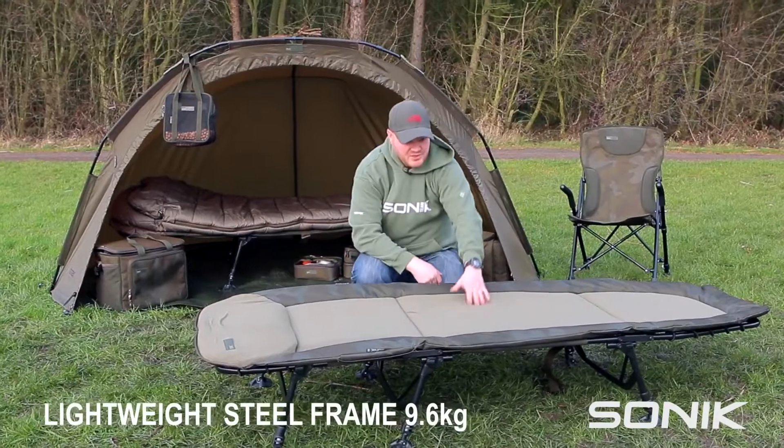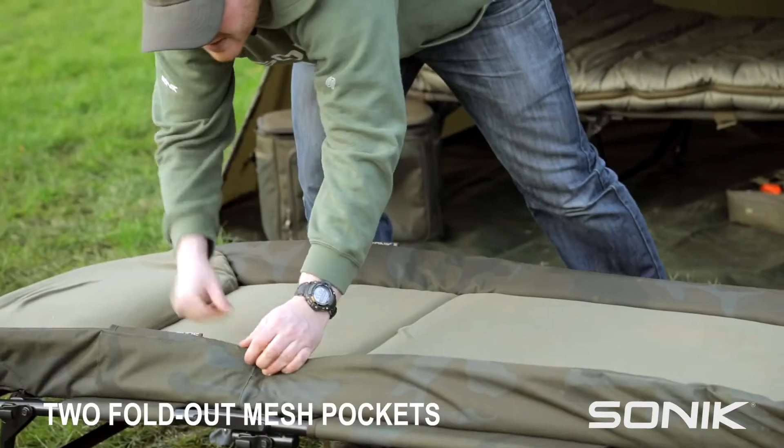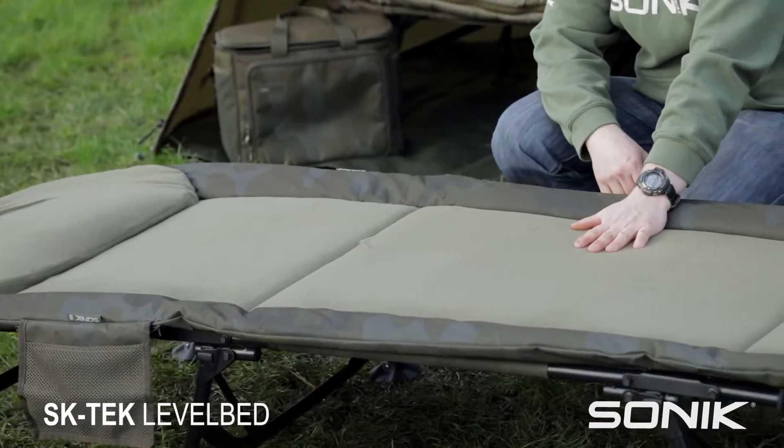It's a steel frame bed chair but it's not too heavy at 9.6 kilos. You've also got a couple of handy pockets that just fold out from the skirt either side, and that's the new SK-TEC bed chair — it's going to be $99.99.